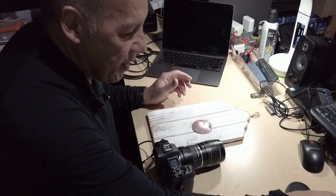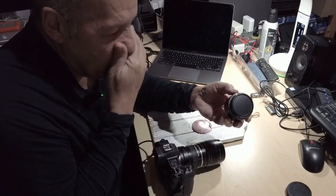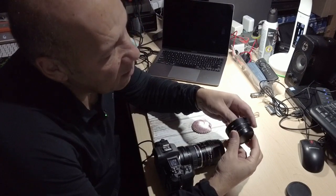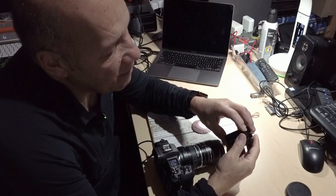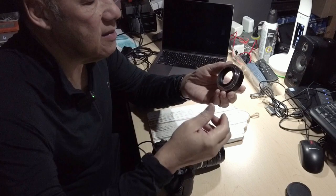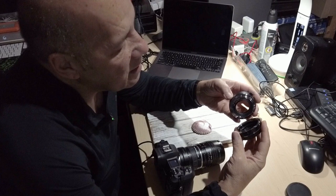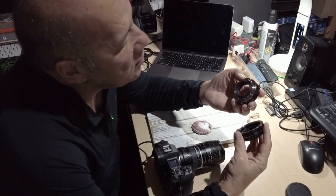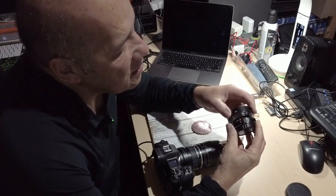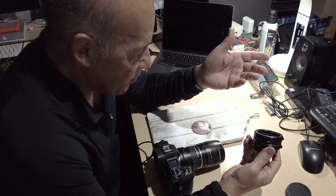You just have to get the extension tubes. There are a few you can get online at Amazon. These are the Kenko ones. They're very inexpensive because they don't have glass in them — so there's not much that can be damaged. They're like toys. And you get a 3-set when you purchase a kit.